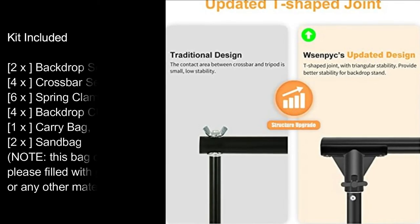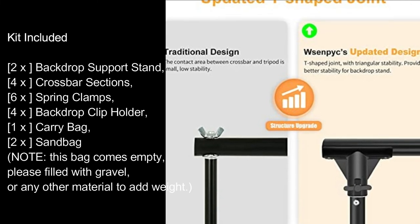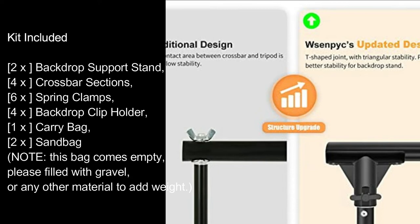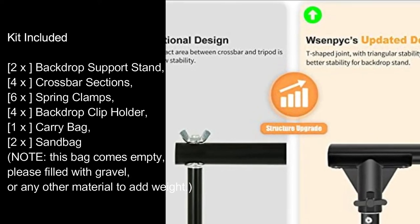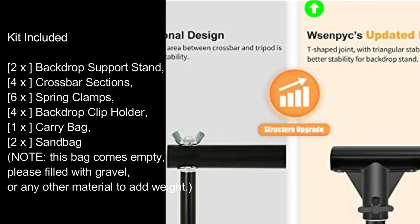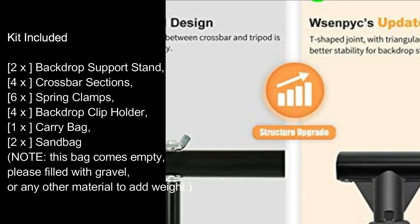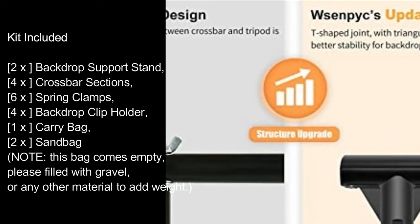Kit included: 2x backdrop support stand, 4x crossbar sections, 6x spring clamps, 4x backdrop clip holders, 1x carry bag, 2x sandbag. Note: this bag comes empty — please fill with gravel or any other material to add weight.